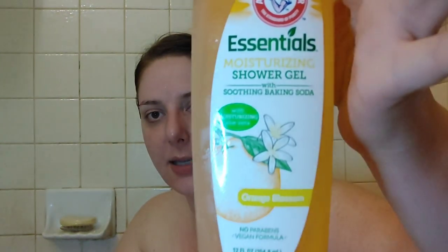It's juniper berry scented, and there are no dyes, no parabens — it's vegan. The other one I found is the moisturizing shower gel with aloe vera, and it is orange blossom scented.